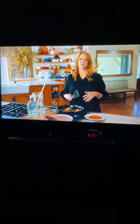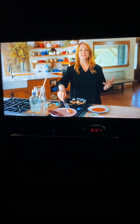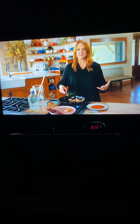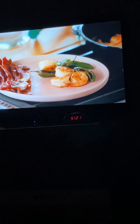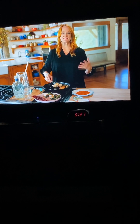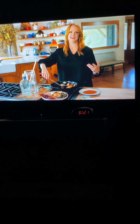It may seem cliché to make Bloody Marys for brunch, but there is absolutely nothing cliché about Bloody Marys these days. Have you seen the Bloody Mary world? I mean, they are crazy. I see pictures of them on social media with huge garnishes, and I just think it's so much fun. It's sort of like a dish that's masquerading as a cocktail.